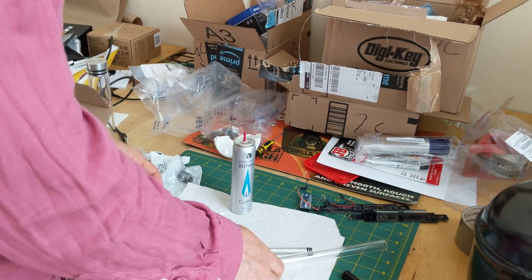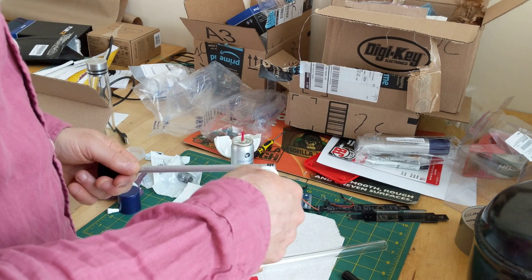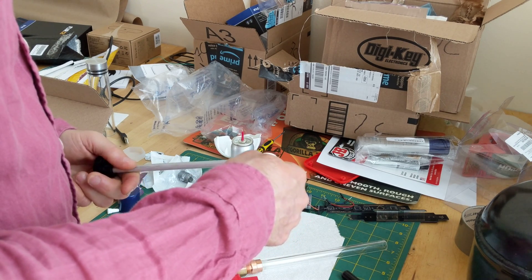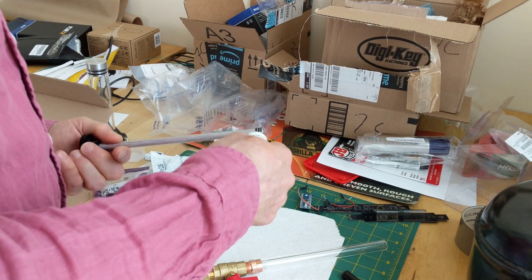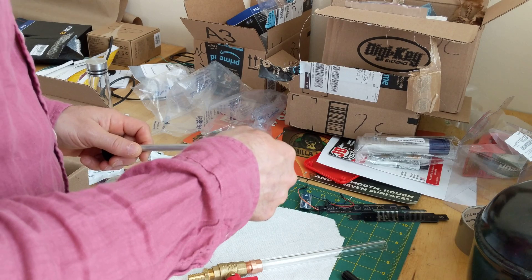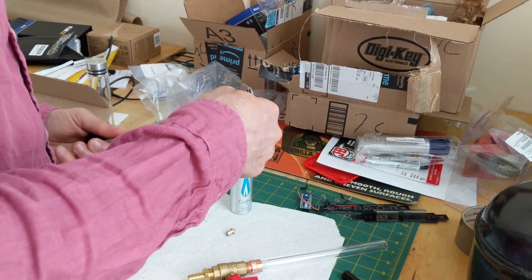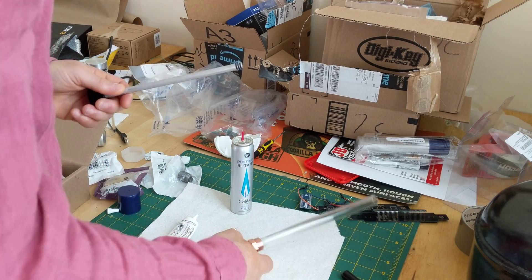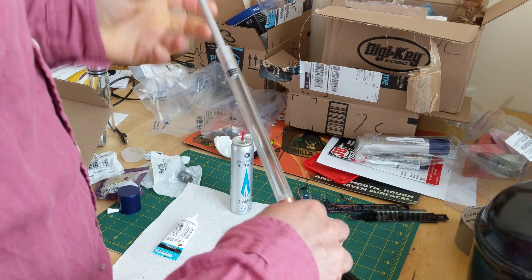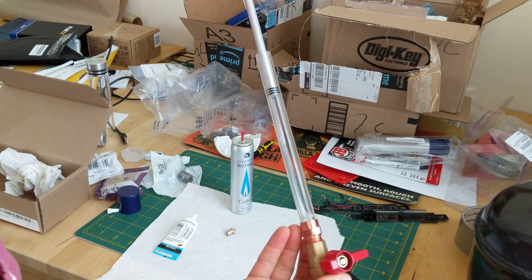Let's try it out. First we've got to put the piston into the cylinder. I'm putting a little bit of silicone grease on the O-rings because otherwise they do not seal at all. This seal is actually a terrible seal. If anyone has any ideas how to get a better seal here, I would love to hear about it. Slide that in there, and if we close this valve, you can see there is some compression happening.